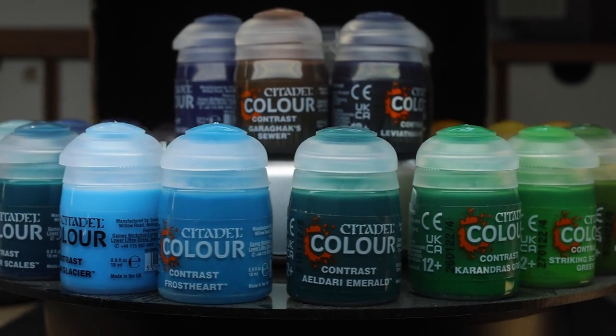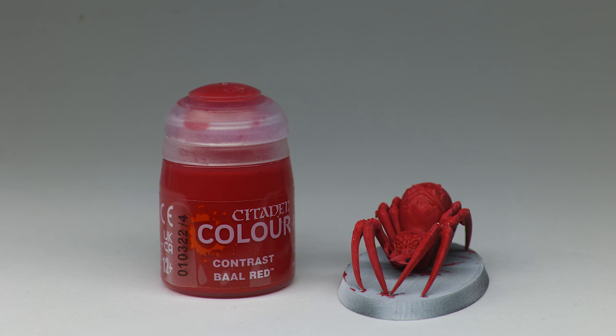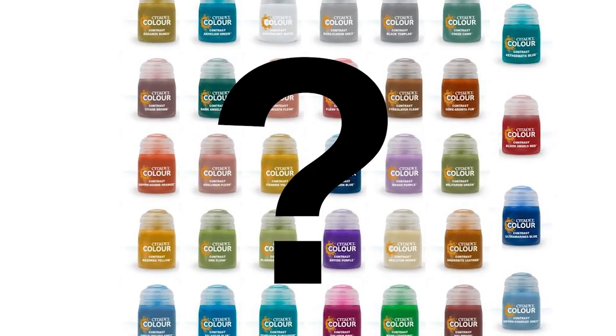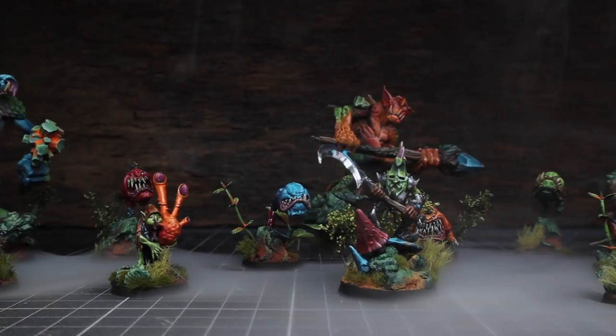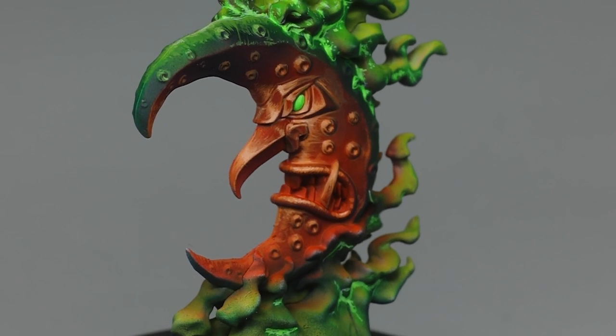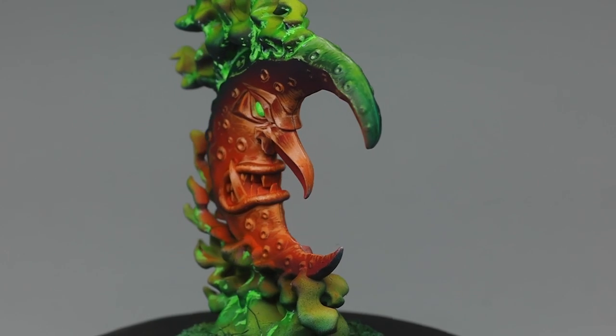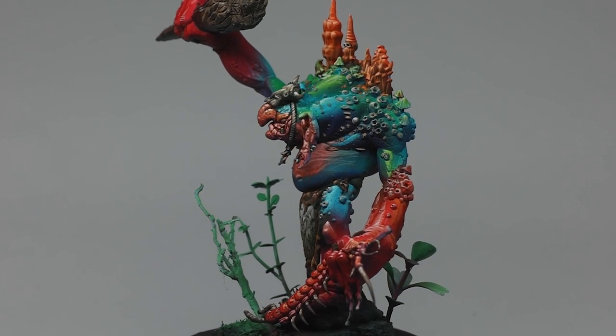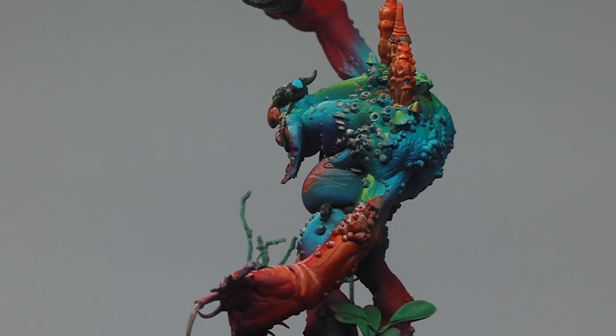Seven of these new paints are single pigment colors: Bad Moon Yellow, Imperial Fist Yellow, Magmadroth Flame, Bal Red, Doomfire Magenta, Leviathan Purple, and Eldari Emerald. This is super important and a great step in the right direction. When you add more pigments into paints they become more saturated, but having super vibrant bright single-pigment colors is really nice for those who love poppy, bright armies. Also, when mixing colors with single pigment paints you get more predictable results — mixing multi-pigment paints compounds the complexity. Imagine if you could get 30 single pigment contrast paints — that would be amazing, and the pigment information should absolutely be added to the pots.